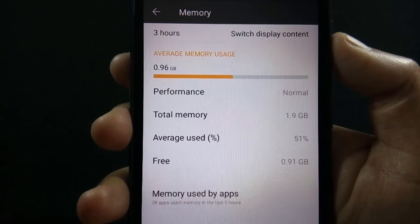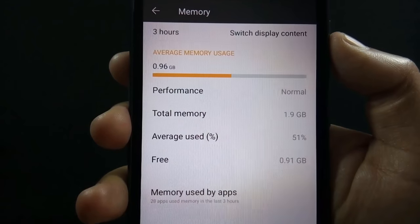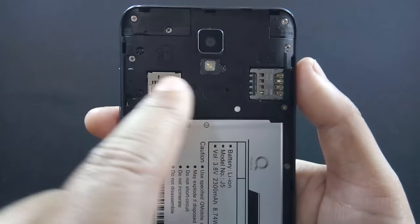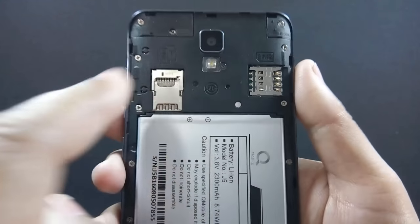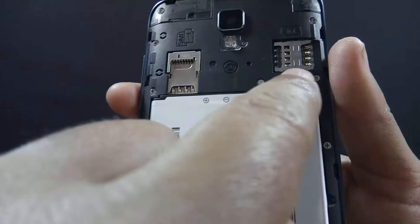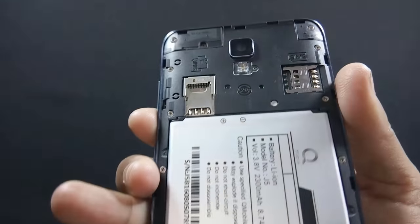The phone comes with 2 GB of RAM from which 1 GB is available on first boot. The phone has dedicated dual SIM slots and a separate micro SD card slot, so you can use 2 SIMs and a micro SD card simultaneously. The phone supports 4G LTE and up to 128 GB micro SD card.